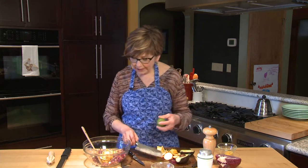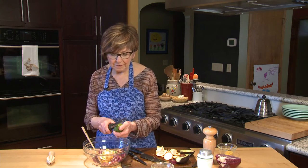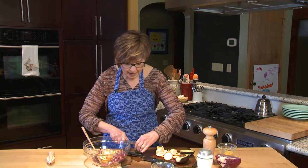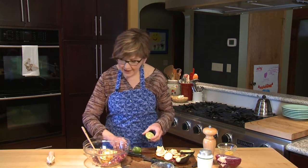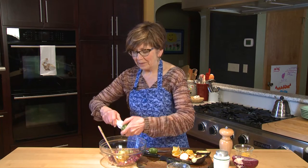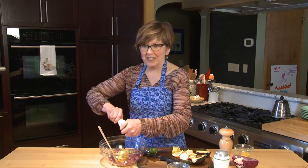I think I'll add a little bit of lime zest before I put the juice in. So I've got a little bit of lime zest in there, and then I'm going to put a little lime juice in. This just really freshens it up — gives it a nice, bright, lively flavor.